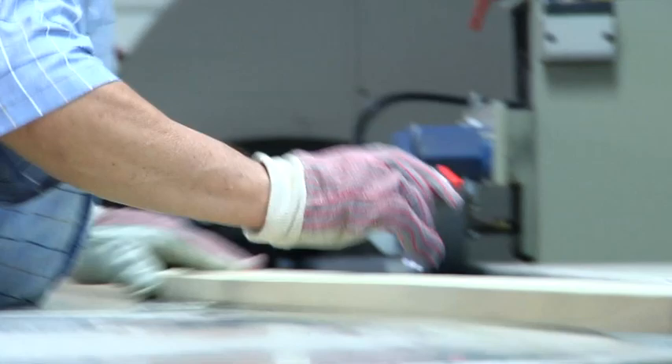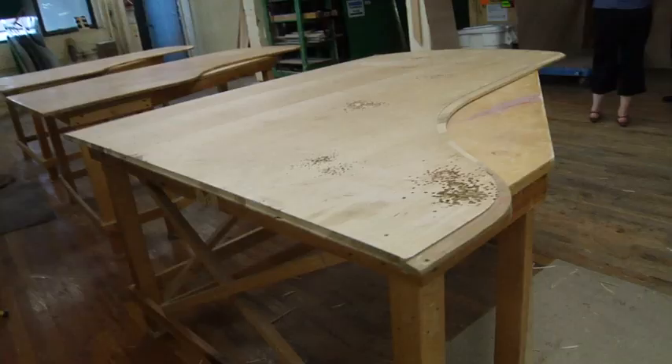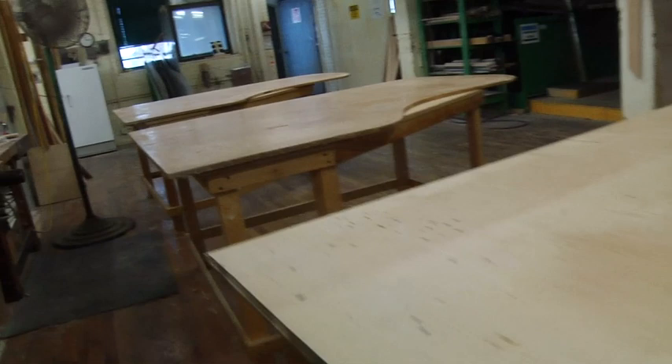Walking around the factory, you really get the sense that it's a very human process — there's a lot of bending and a lot of manpower going on. How is that a factor in restoration? Restoration, for all intents and purposes, is all manual. We replace rather than repair. So if a part is broken, we will replace it with a new part that works better than the repaired old one.